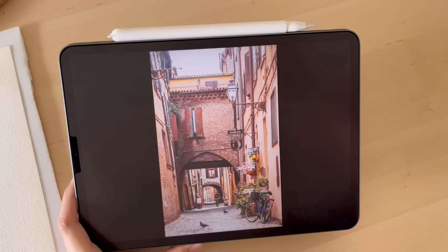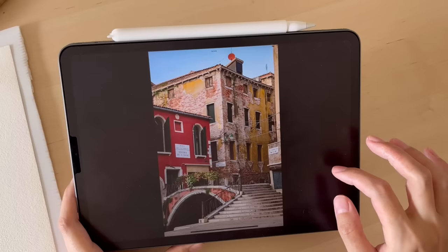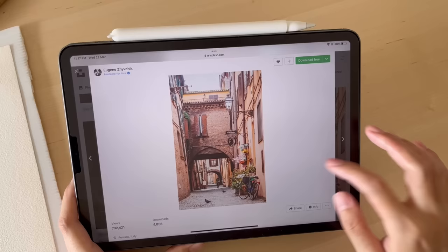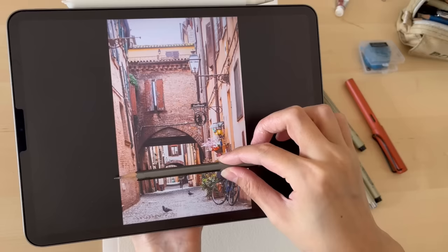The street scene I'm going to be sketching today is based on a reference photo from Unsplash. It's a place called Ferrara, Italy — an old city that is more calm and less crowded than cities like Venice or Rome. I scrolled through many photos of Italy and settled on this one because I found elements like the bike and the bushes really attractive.